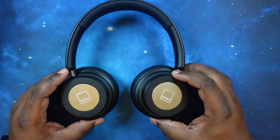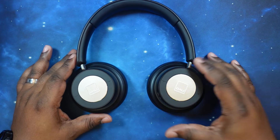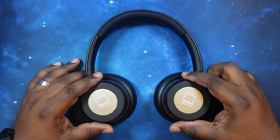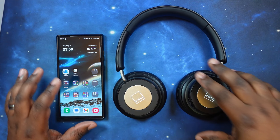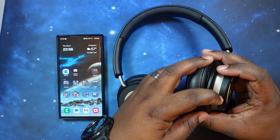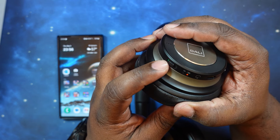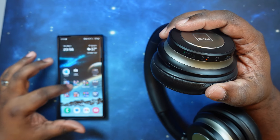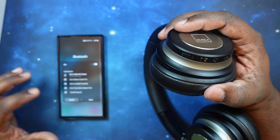Very nice looking headphone — I'm really excited for these. Let's get them paired up and see what we've got. We've got it in pairing mode. We may need to charge the battery a bit, but let's go ahead and get these paired up.